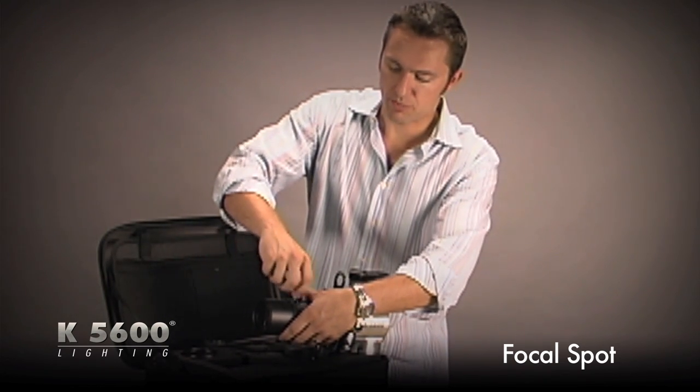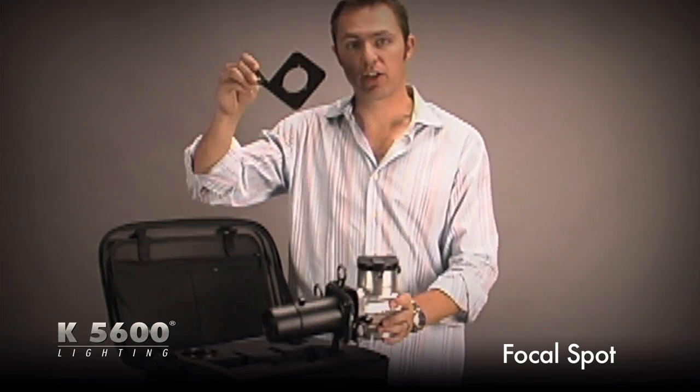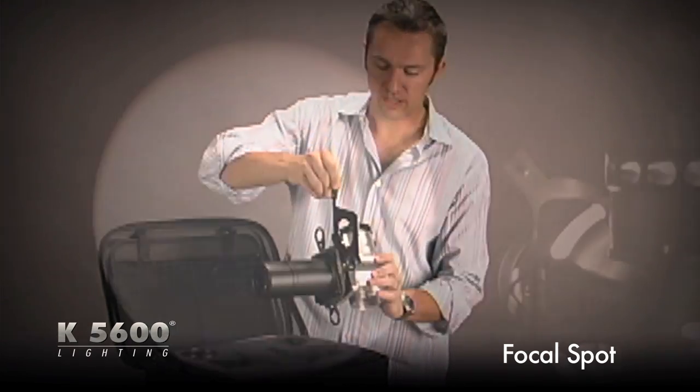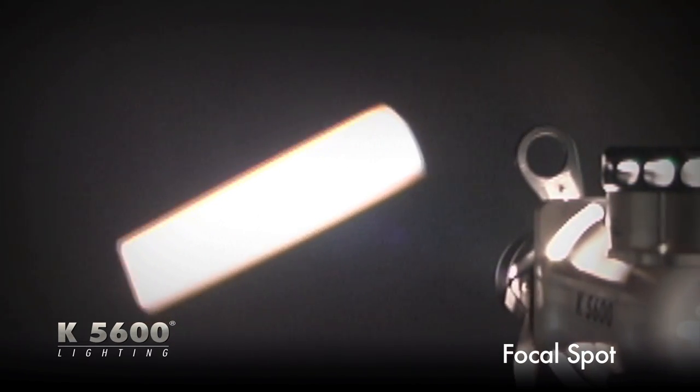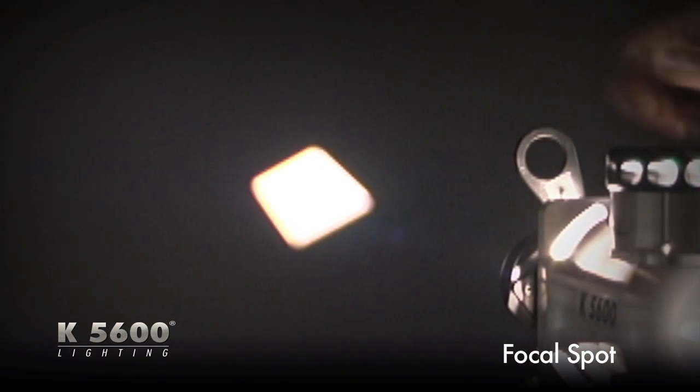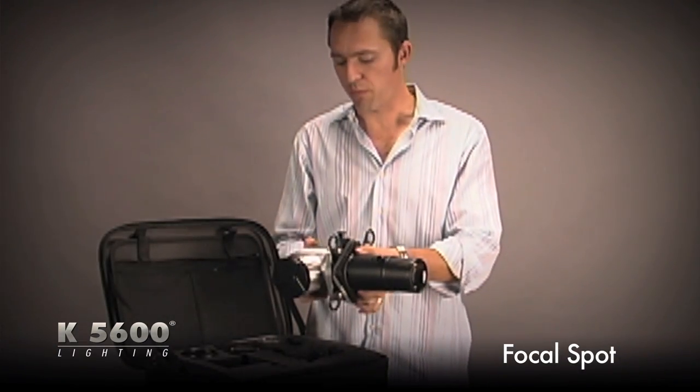The great thing about the focal spot is that I can do patterns with my gobo holder, which slides right in front of the snoot. I can do hard lighting. My snoot tube has cutters on it so I can do shafts of light, slashes, and backgrounds.